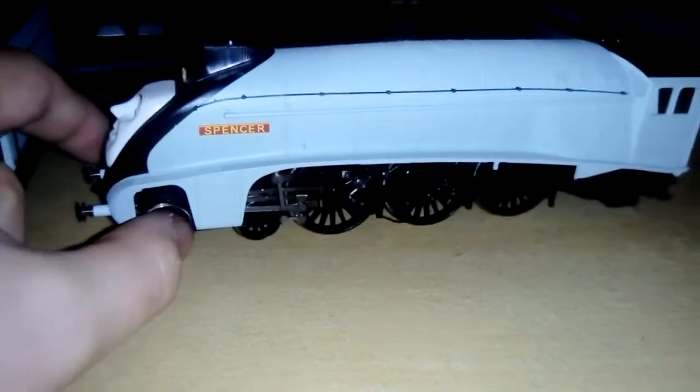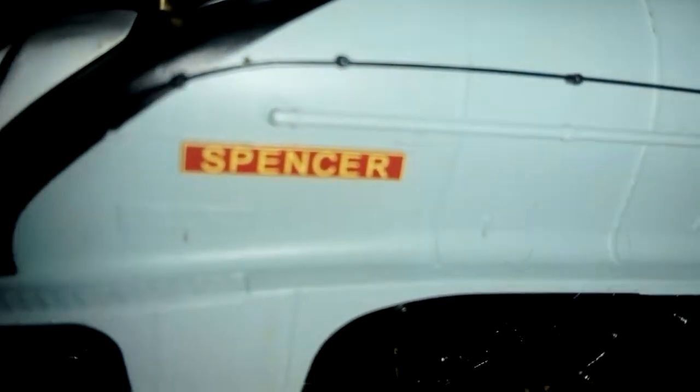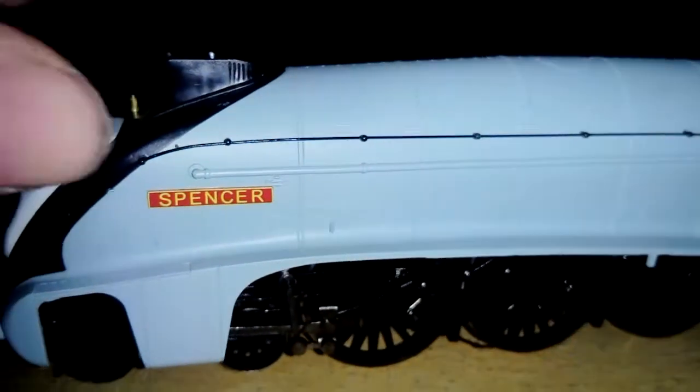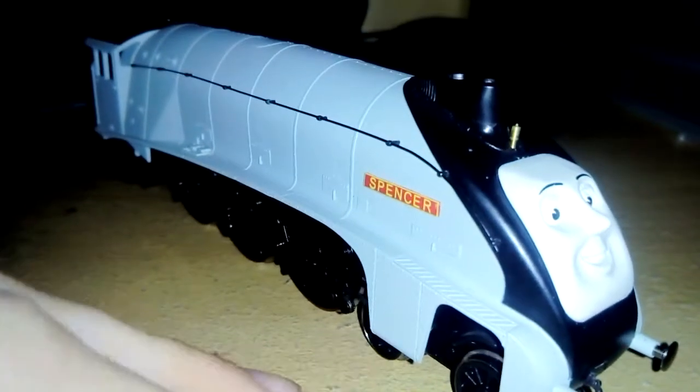He's got the right sort of colouring. He has the blue-grey colour from the original Thomas the Tank Engine from Season 7. He has a nameplate that says Spencer in yellow and red. The reason why Spencer might look similar to the Mallard is because Hornby have used tooling from the Hornby Railroad Mallard. And it has the double chimney on top, you can see here.